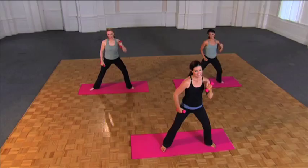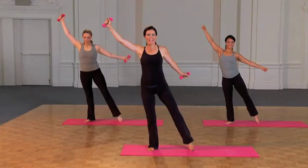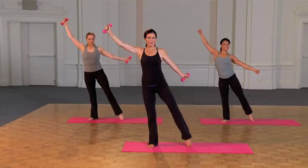This is Skinny Sculpt. Reach across. Lots of good energy, pointing that right toe with a lot of fierce energy. This is a mambo squat — it's a deeper knee bend.